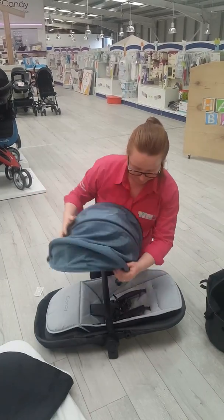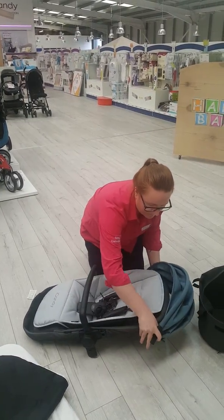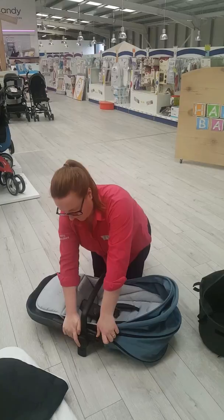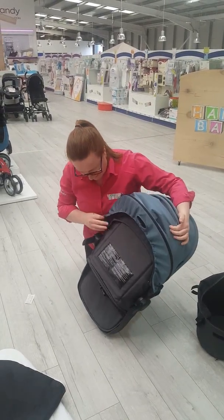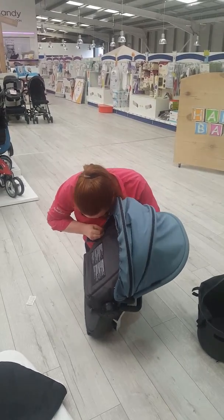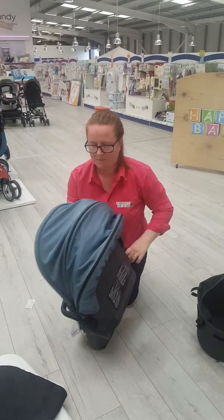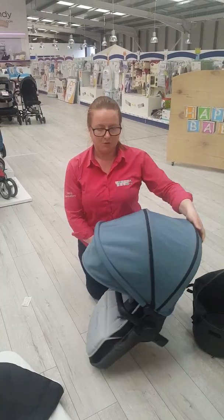Then replace your hood again. And that is how you put your seat fabric onto your pram.